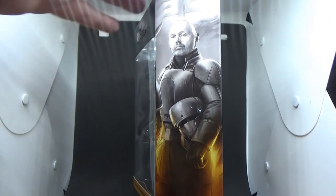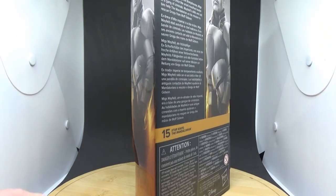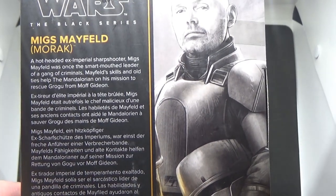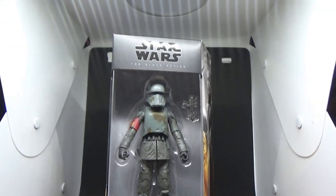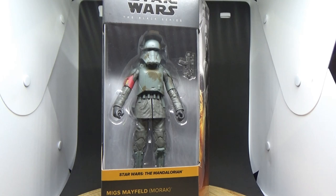This is Bill Burr's character — you can see on the side of the box there's a great likeness of old Billy. Very funny comedian, I enjoy Bill Burr's comedy a lot. Hot-headed ex-imperial sharpshooter Migs Mayfeld was once the smart-mouthed leader of a gang of criminals. Mayfeld's skills and old ties help the Mandalorian on his mission to rescue Grogu from Moff Gideon. Much like the Cosmo Reeves that came out last year, I wish it wasn't helmeted in the package, because we have no idea what the face looks like underneath until we get it out of the box. There have been occasional QC issues with the photo real face, so fingers crossed this one looks good underneath.